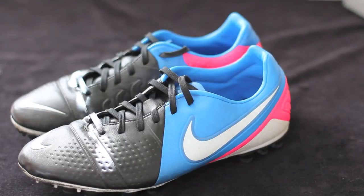Hey guys, Will here from Will's Football Boot Reviews bringing you a review video of the Nike CTR 360 Trekarta 3 in the black, photo blue, and flash pink colorway.